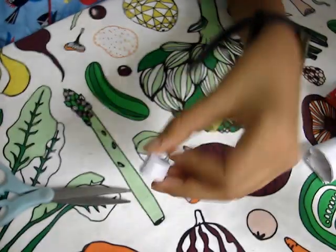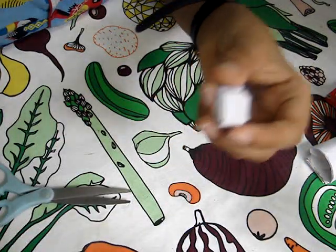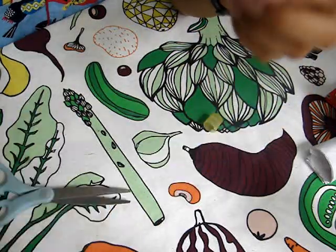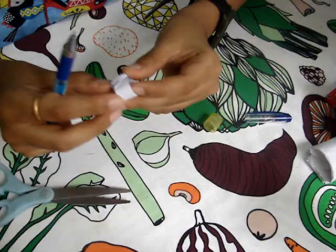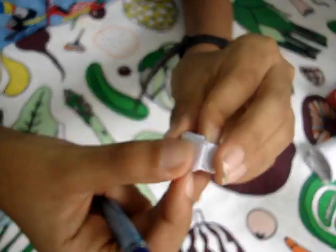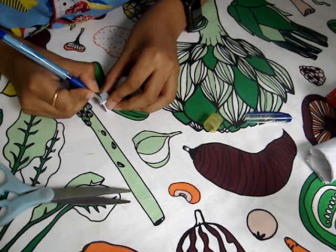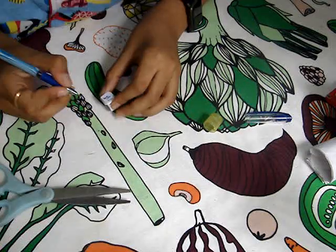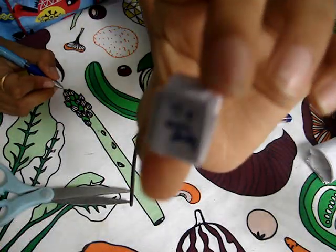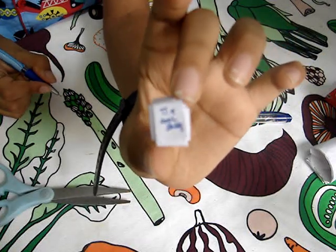After you stick it, you can take any pen. If you want to write something on the ring you can — for example, I'm writing 'Be Cool Buddy.' I'm pretty bad at writing, but you can write something like that. Be wonderful!